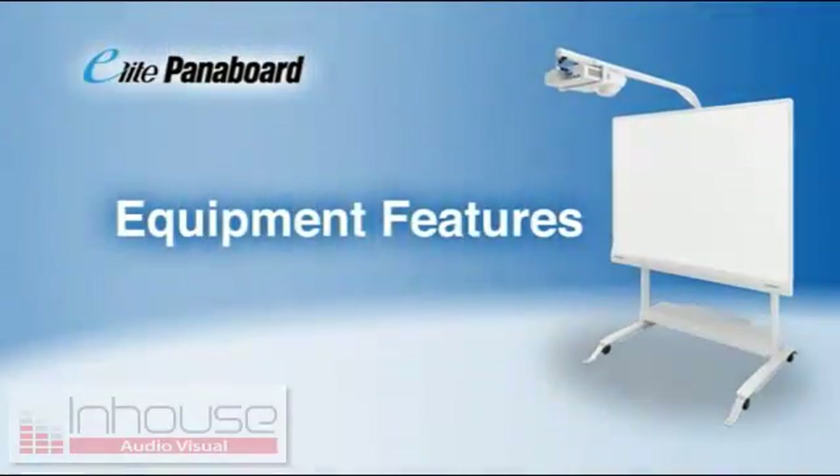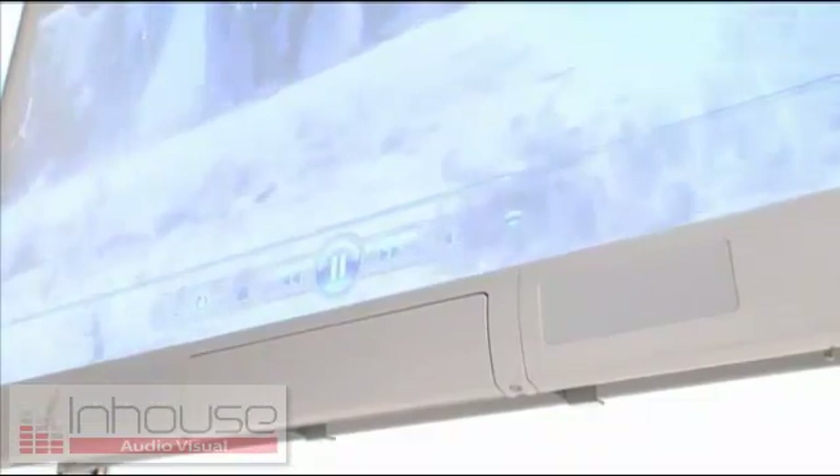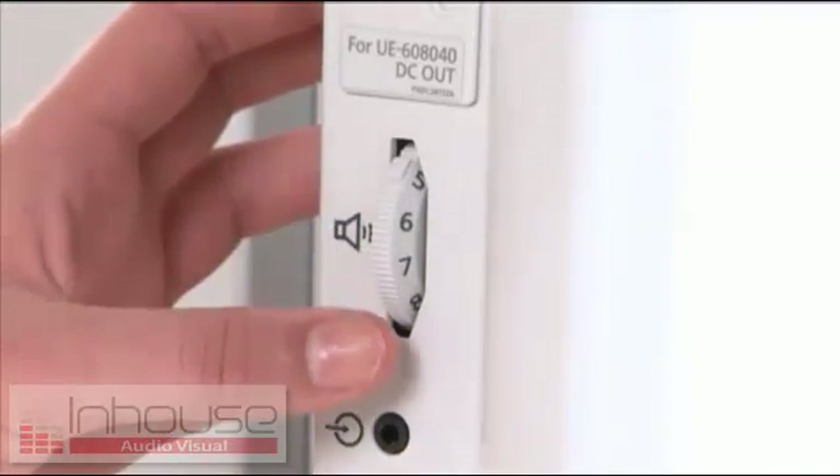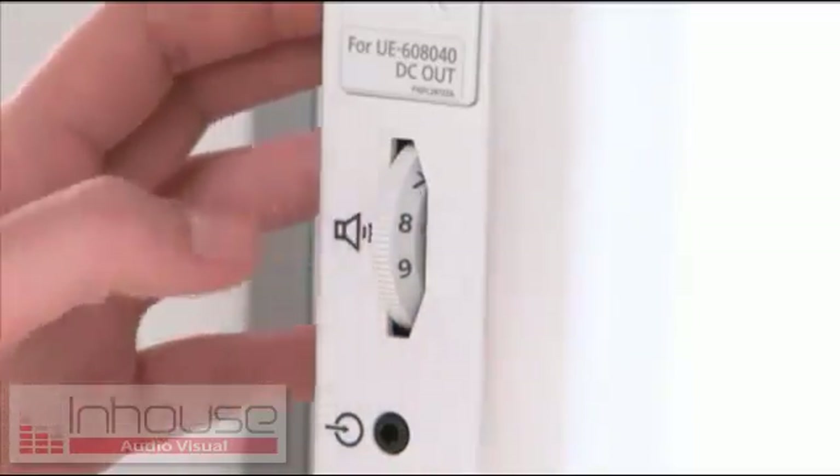Let's look at some of the Elite Panaboard's equipment features. The large, durable screen suppresses reflections, making it easy to see even from a distance. It's equipped with stereo speakers to enhance the audio for video files and internet images.